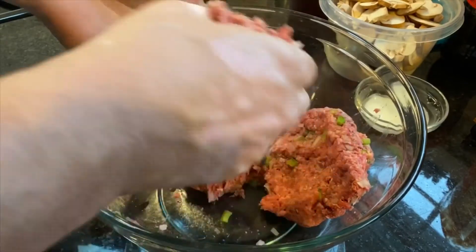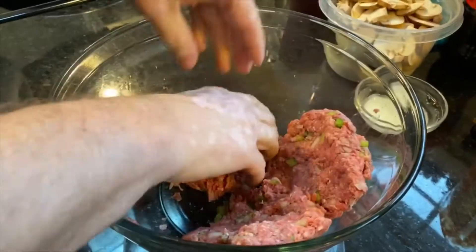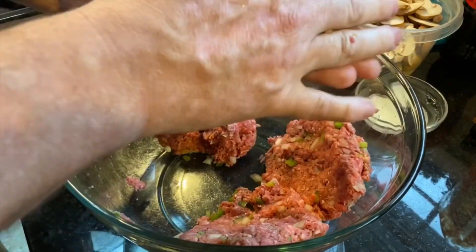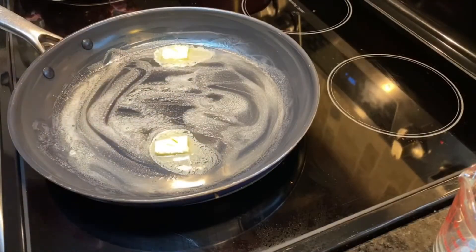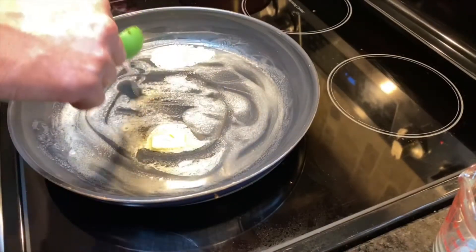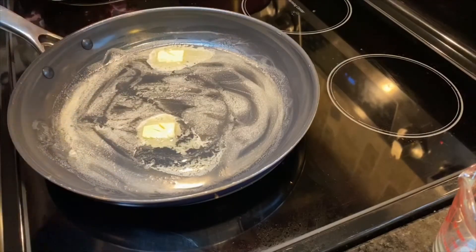In our pan we've added two tablespoons of butter and we're going to get that started on a medium heat. Our butter is beginning to melt and we're going to go ahead and add one tablespoon of oil to it. The reason we're doing this is because butter has a tendency to burn and we don't want that on our patties.